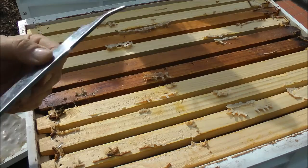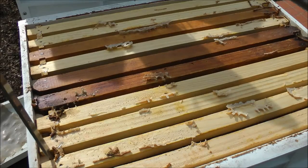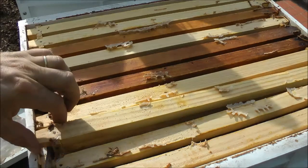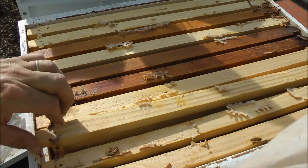Again using the J-Tool, moving carefully to lift the frames. Pop one side, pop the other.